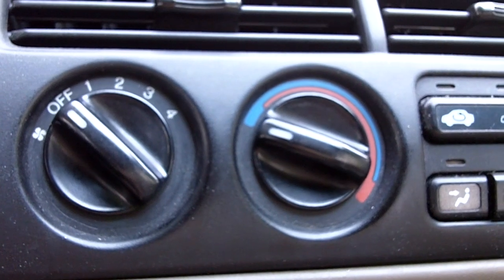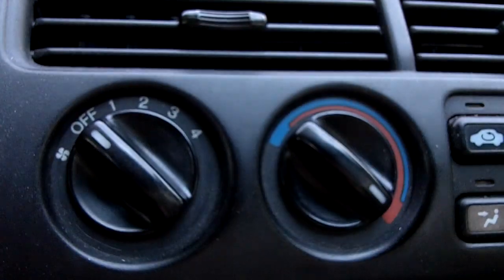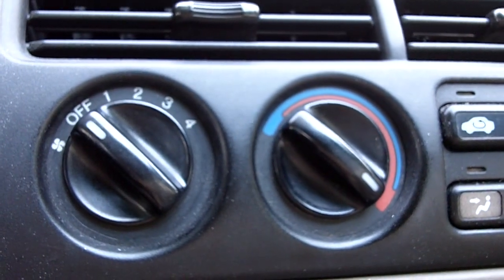Before we begin, make sure that the fan switch is turned off and that the temperature dial is turned to the full hot position. This is so we have full coolant flow through the heater core.